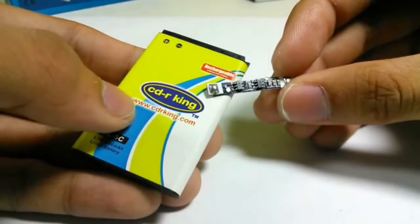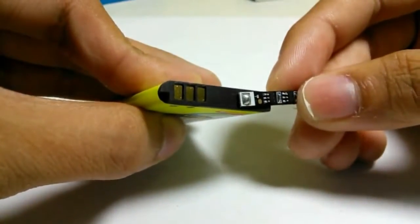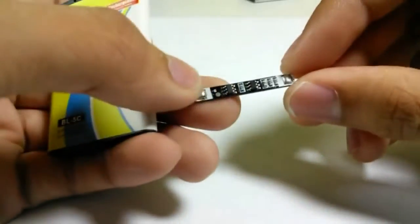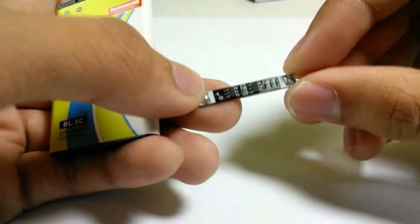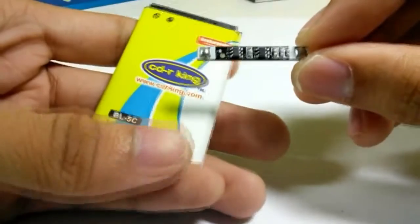The hack is mainly about removing the current limiter found at the top of a mobile phone battery. The current limiter also acts as a temperature sensor which cuts off the charging once the battery heats up.